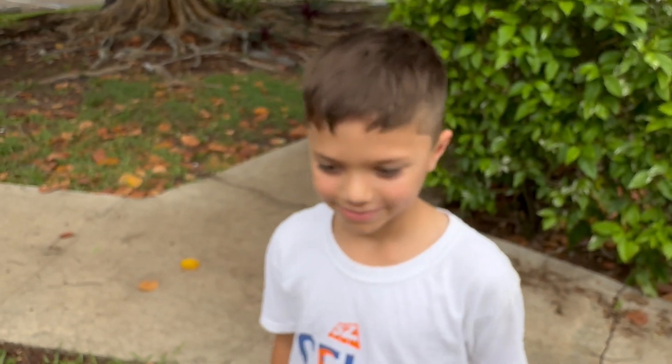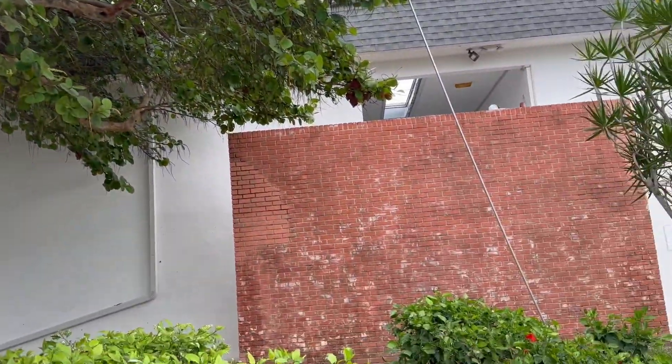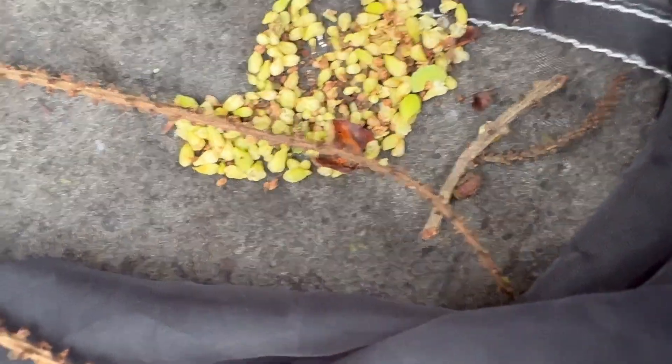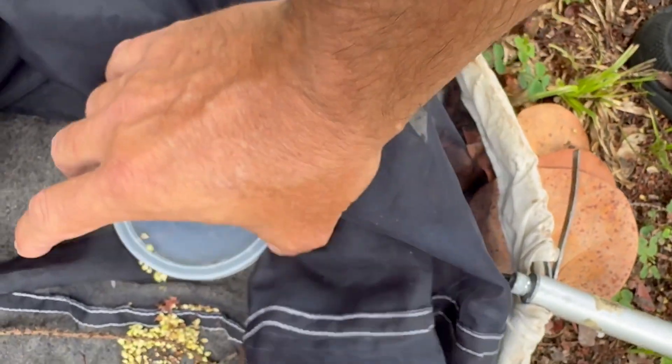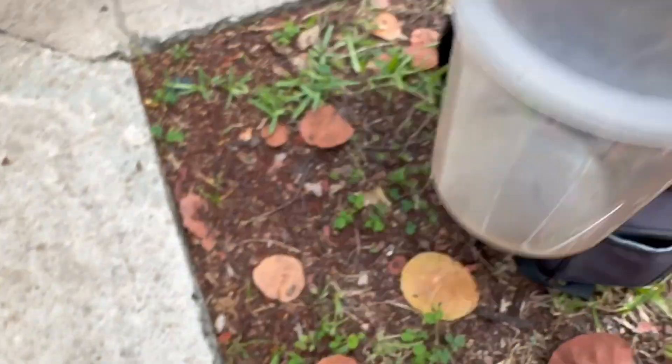Josh, how you doing buddy? The tree of life right here is right in Josh's backyard and Josh is helping me get hairstreaks. Let's get one caterpillar into the cup. Alright, caterpillar in the cup. So any caterpillars we get, we'll just put right in there.